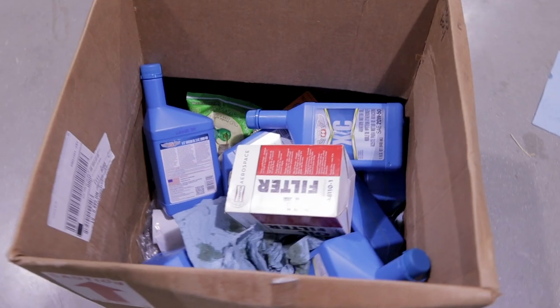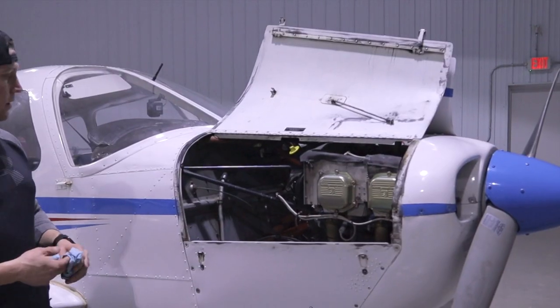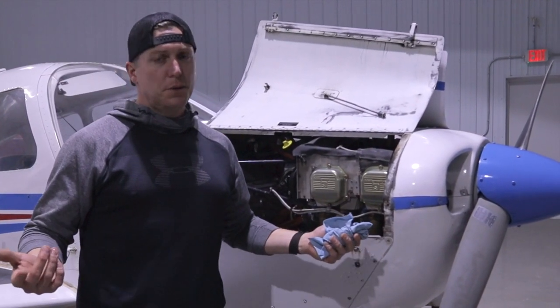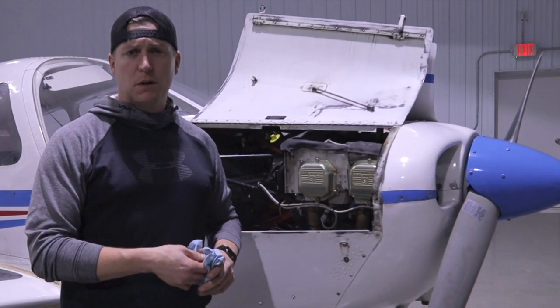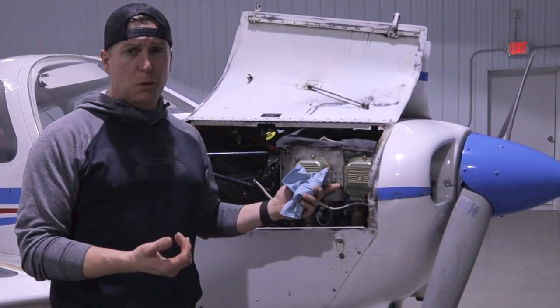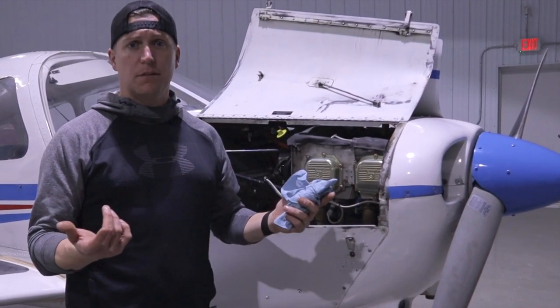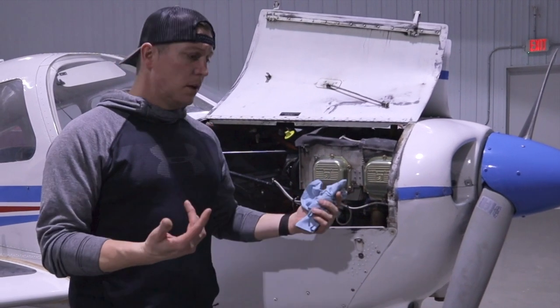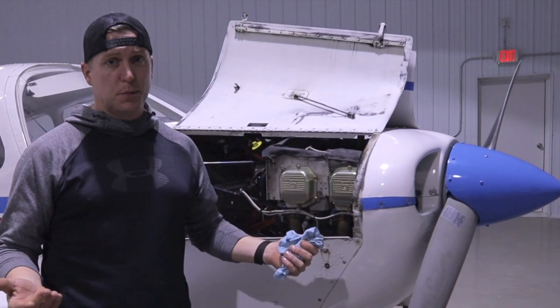Alright everybody, that's pretty much it. It's a pretty easy job — only takes about half an hour, 40 minutes or so, depending on how warm the oil is. We weren't able to get up there today because the wind was gusting at like 35 knots, so the oil was a little cold and it took a little bit longer. But yeah, that's pretty much it.